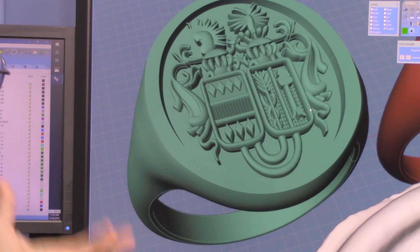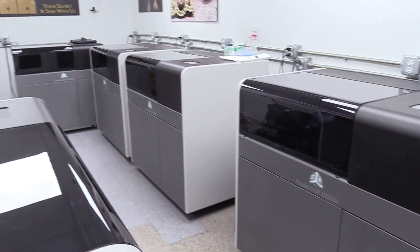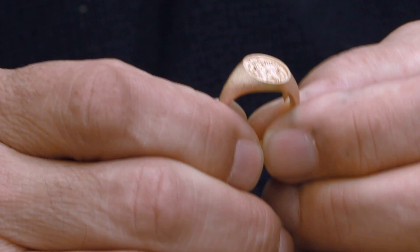He also created a ring where the crest is raised up. We're able to take this and put it into our 3D printer and make four rings. Here is the raised ring in gold.